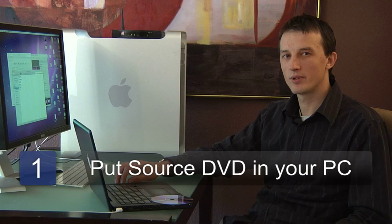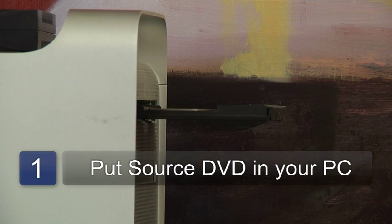First thing you'll need to do is to put the DVD you wish to copy in your computer. Now, if it's a video DVD, the likelihood is that you'll have a DVD player that will automatically open, so you'll need to close and quit out of that DVD application.